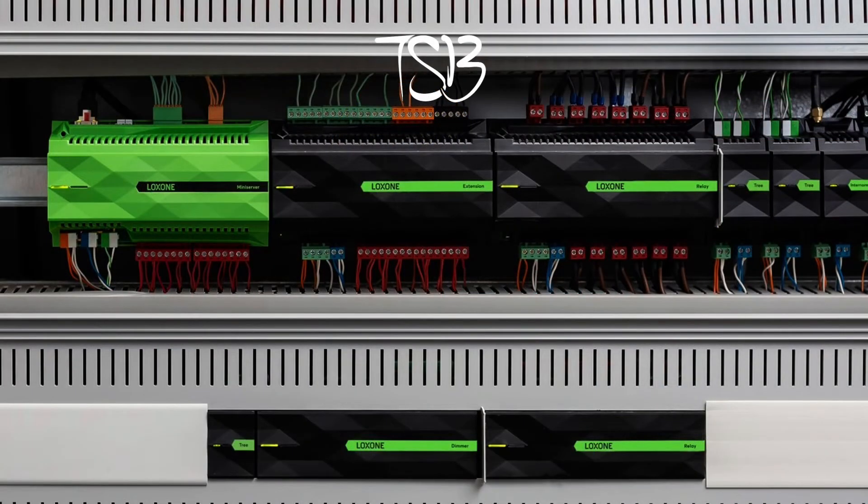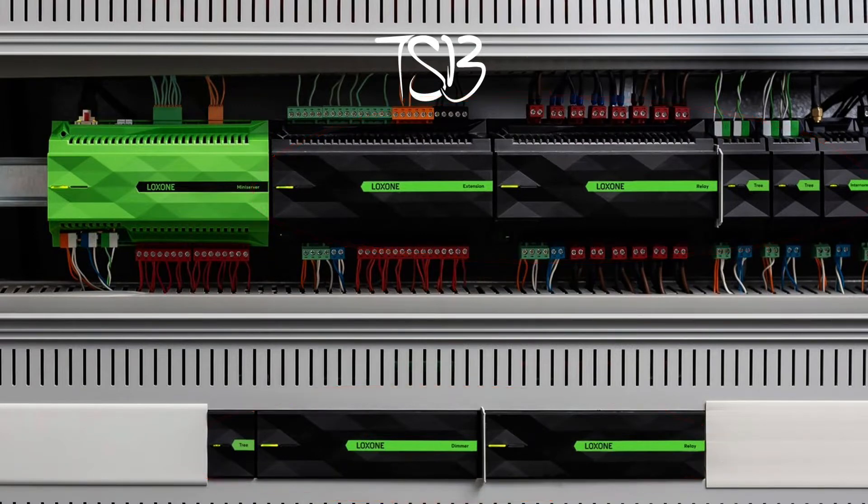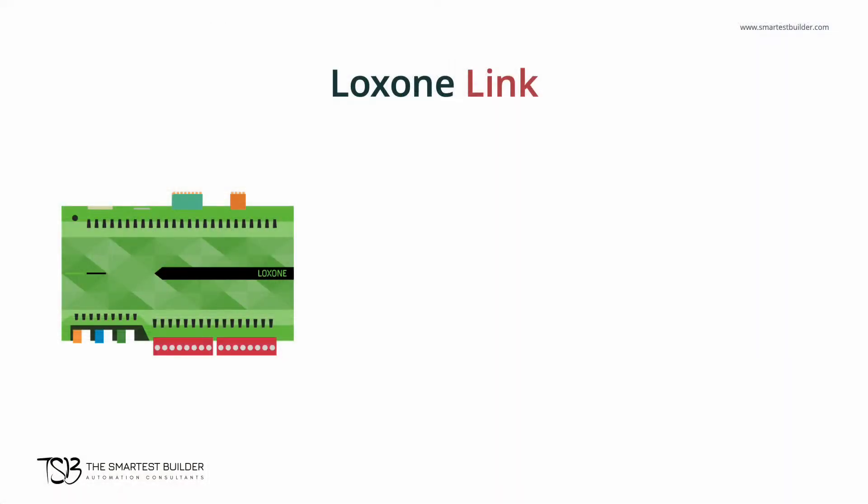First, let's review what is a Luxon extension. You can see the extensions here on the screen next to the mini server. Extensions work with the mini server to add further functionality to a Luxon automation setup. Essentially, an extension is exactly that — an extension to your mini server.